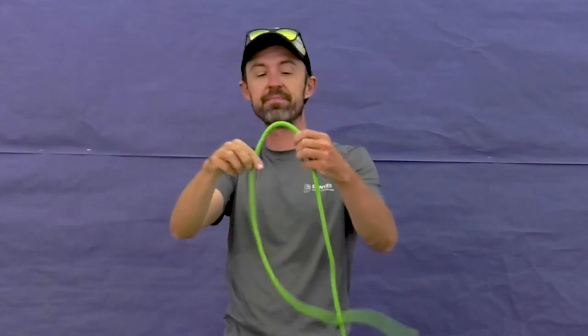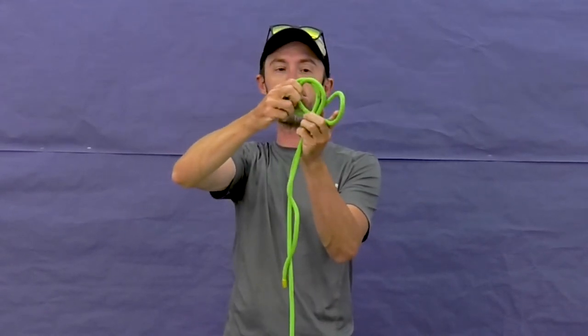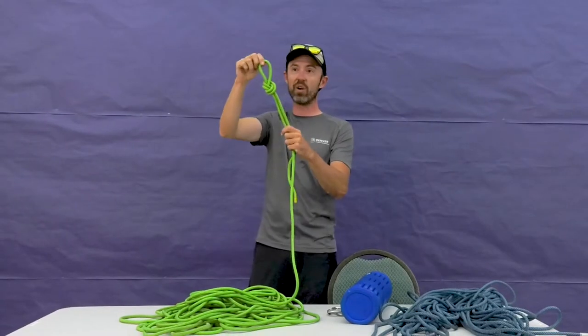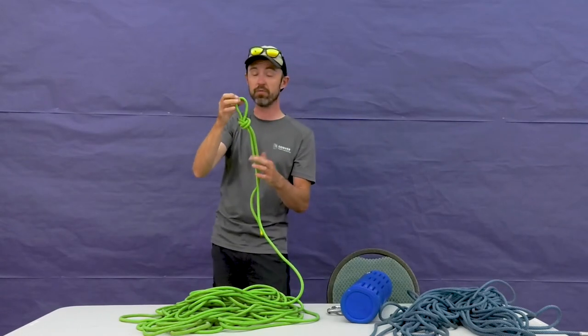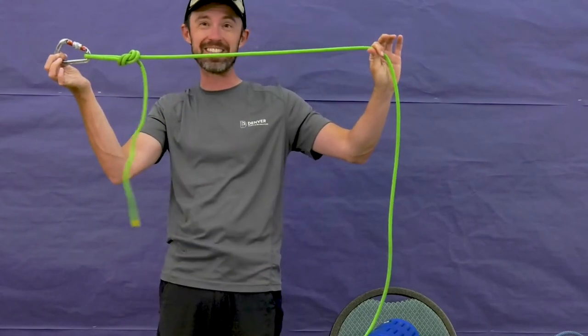We'll tie an overhand on a bight. The same way we tie an overhand, except we're going to flip it around and then push it through. This is a great knot to use if you want to create a closed loop for attaching something. Attach your rope and start tying more knots at the other end. That's our overhand on a bight.